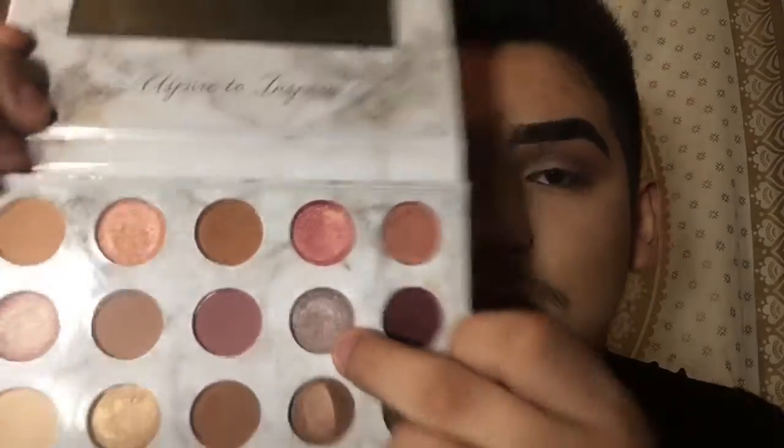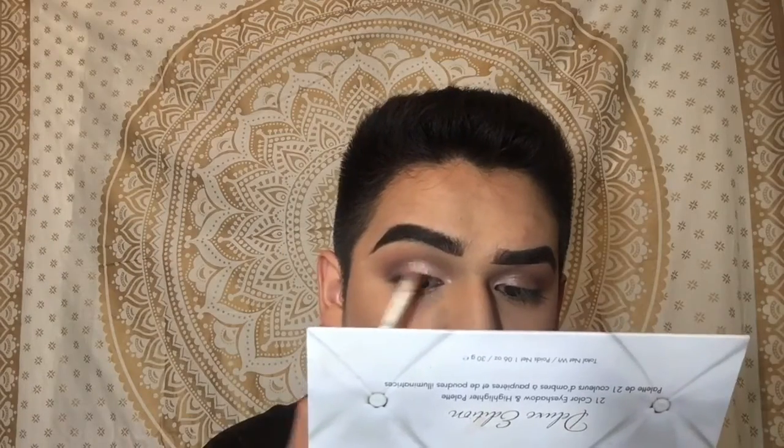I'm gonna be taking this purplish grayish glittery shadow with a round brush and wetting it with setting spray. I'll just blend that in. I am gonna be curling my lashes — since my lashes are long, I will be right back.